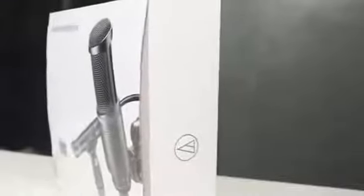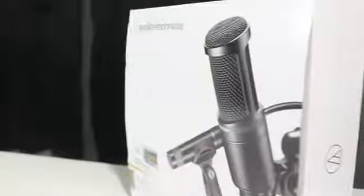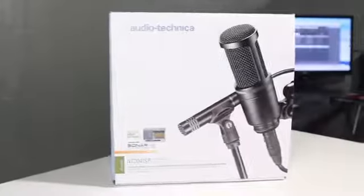Hey guys, what is going on? This is Devil Tech. Now in today's video, we're going to be taking a look and unboxing the AT2041 Studio Microphone Pack.